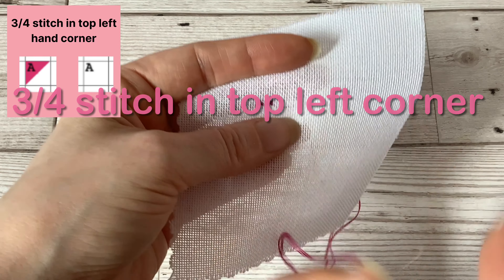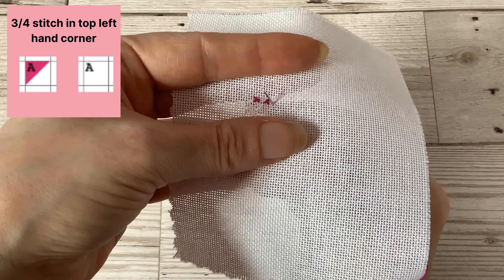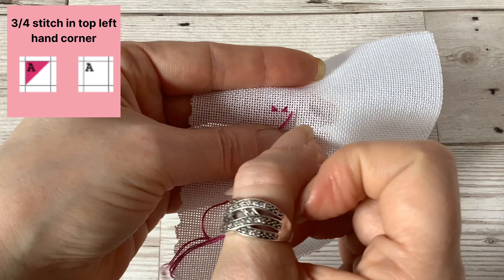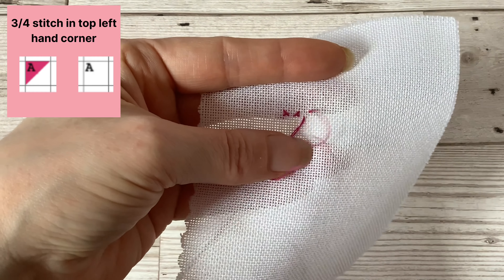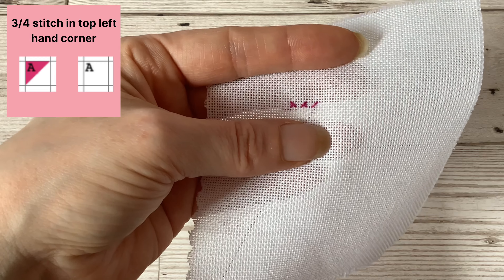If the three quarter stitch is shown on the chart in the top left corner of your square, you then need to come up in the bottom left corner of your corresponding square on your fabric, and then you go down through the top right hole of the square, skipping over that middle hole.